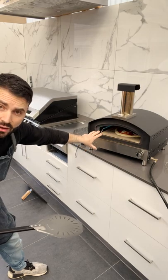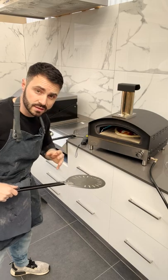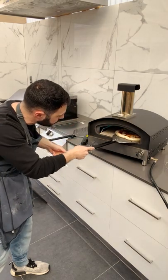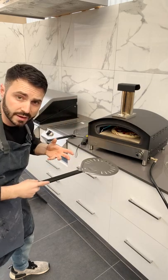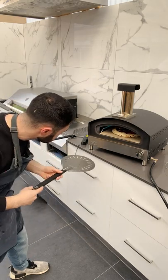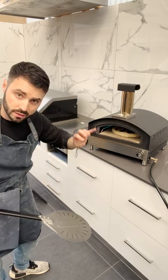Now we wait and we're looking for that puff on the side closest to the flame, and once that starts happening we'll start to turn. What we're trying to achieve is an even cook all the way around — the same color and the same rise. We go straight underneath on the left side, lift it up, and rotate it towards the opposite side of the oven. This makes it easy to turn the pizza without pulling it out and losing heat during the cooking process. We continue doing that roughly every 10 to 15 seconds, judging by the color around the outside.